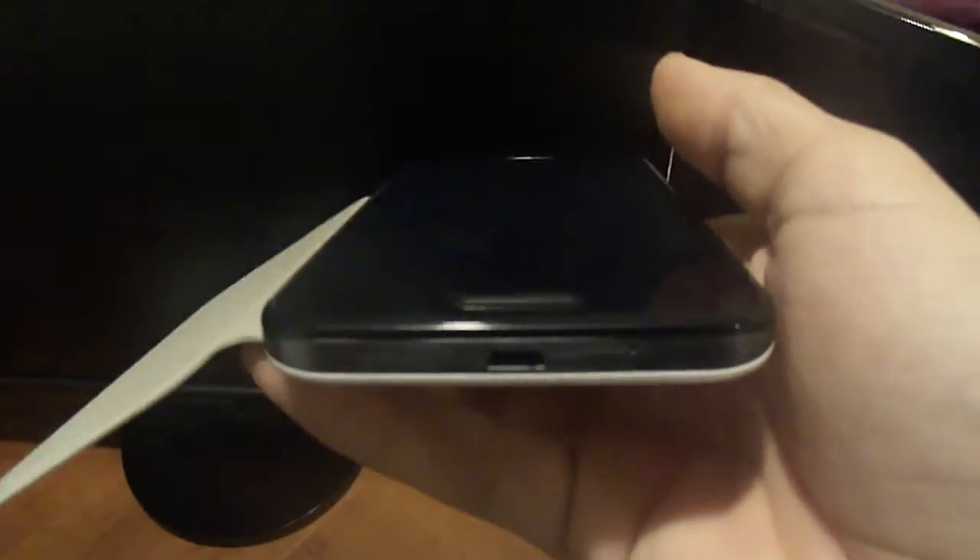And it will keep it from shattering. I haven't seen a drop test on this phone so I wouldn't know how shatter-proof it is from the corners, but I believe it would stand up better than what the Galaxy line gives.